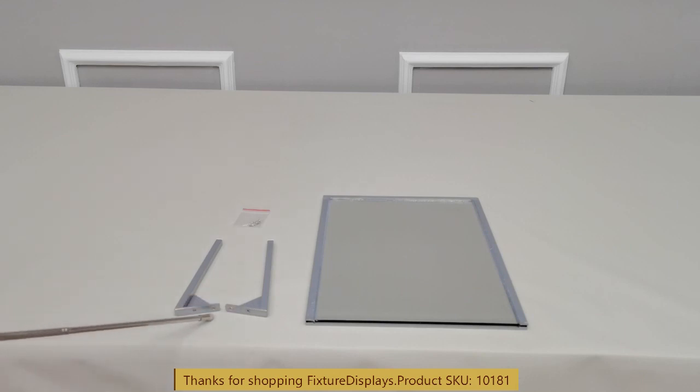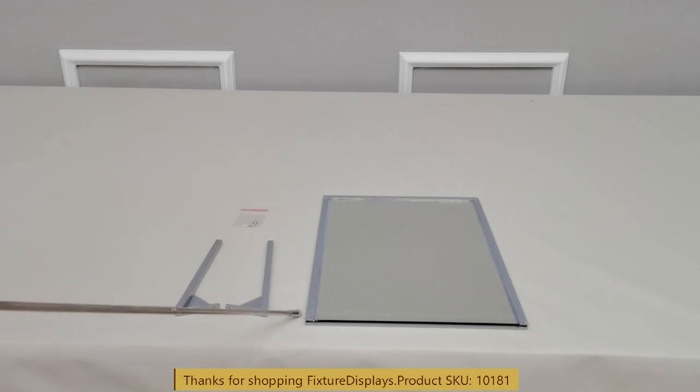The major components are two legs, hardware, and the mirror itself.